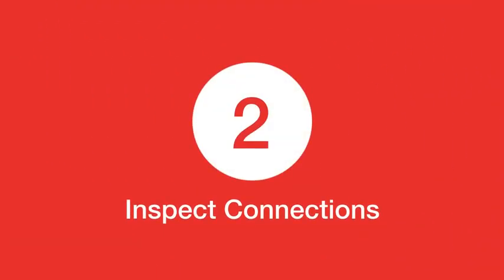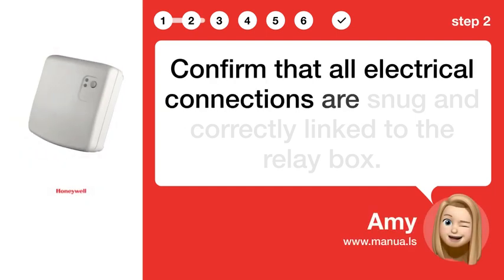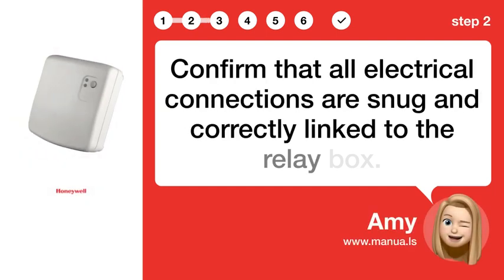Step 2: Inspect connections. Confirm that all electrical connections are snug and correctly linked to the relay box.